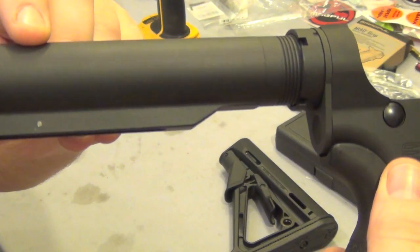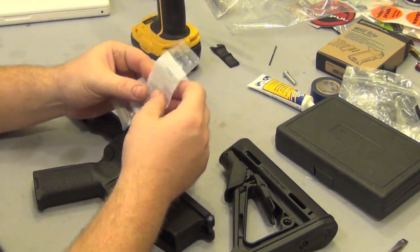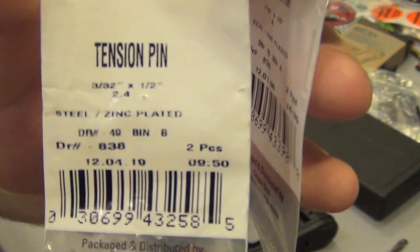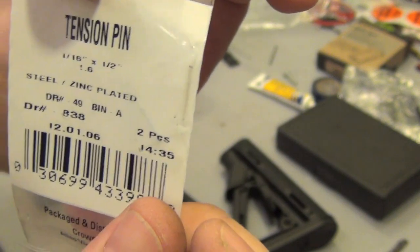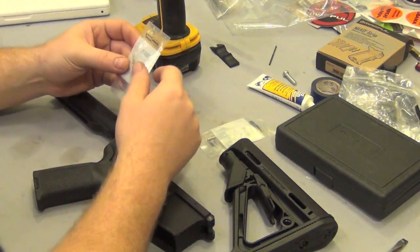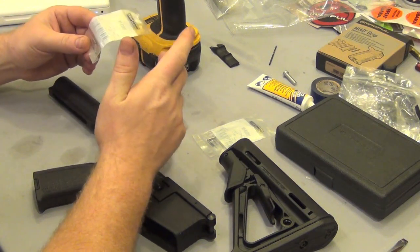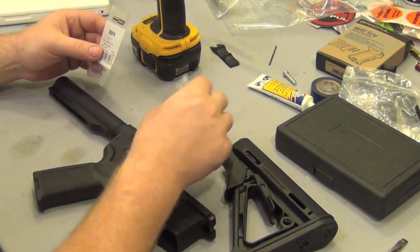I went to Home Depot or Lowe's and bought two sizes of roll pins. This is a 3/32 by half-inch long — those are the bigger of the two sizes — and this is 1/16 by half-inch. The reason I got two different sizes is because I want to have the smallest pin possible so you really can't see it. I'm going to try the 1/16 first.